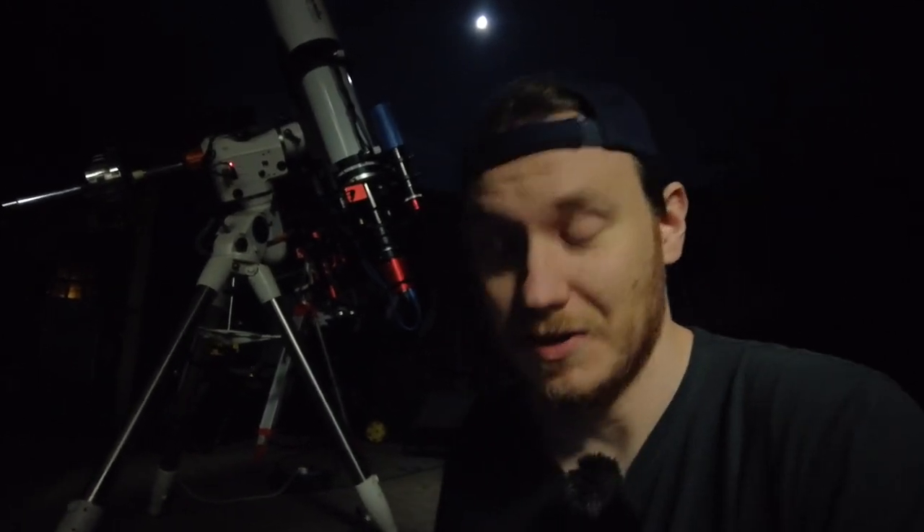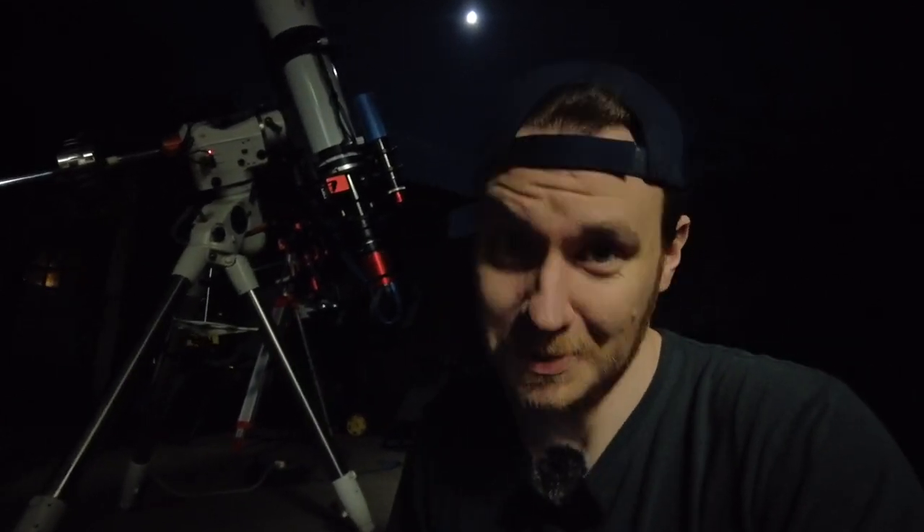Well, everything's finally set off and running, and I have to say it was totally painless. It just did an auto-focus itself, I set guiding off, and now everything's up and running. I can head off inside with my phone and keep an eye on the imaging session from in there. I'll probably just set a time-lapse off and we'll see how we go from there.